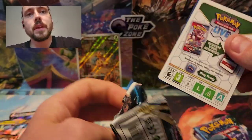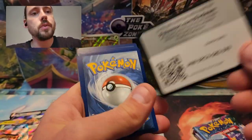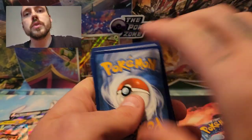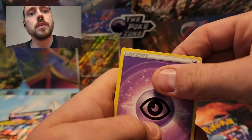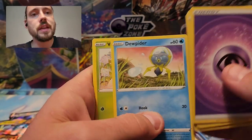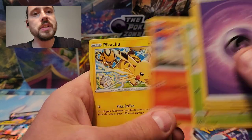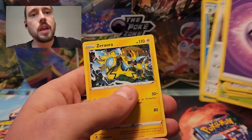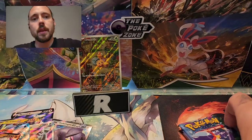On to the one Silver Tempest pack from the tin. Silver Tempest has been all white codes in this video with no Trainer Galleries. Psychic Energy, Wiglett, Metang, Palossand, Dewpider, Venonat, Ponyta, Pikachu, Ferroseed, Araquanid, and Zarude.